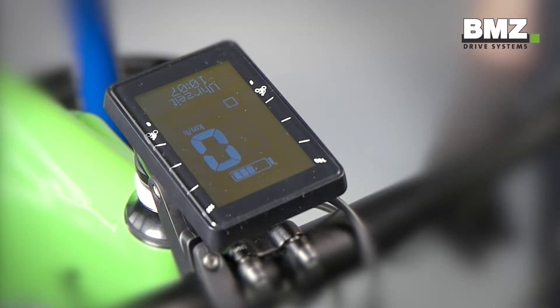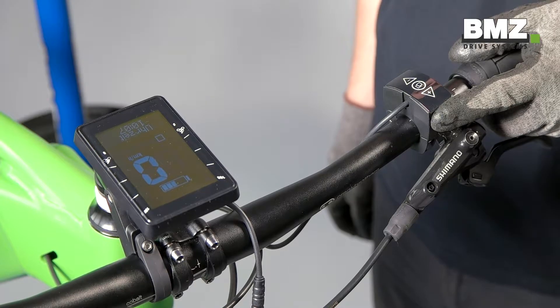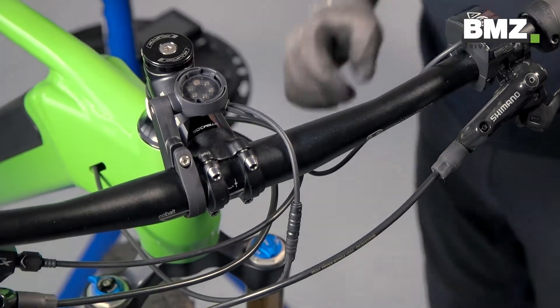Let's start with removing the display and the mount. First, we turn off the display by pressing the on-off button for approximately 4 seconds. Now remove the display and then unplug the display cable.